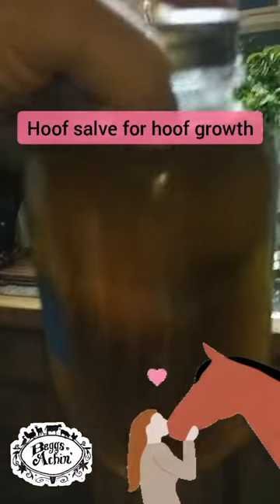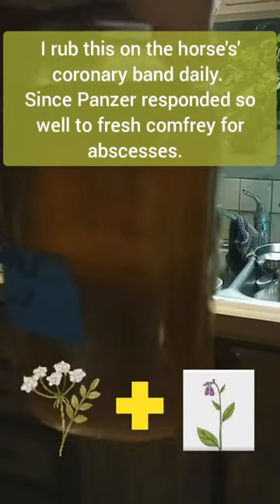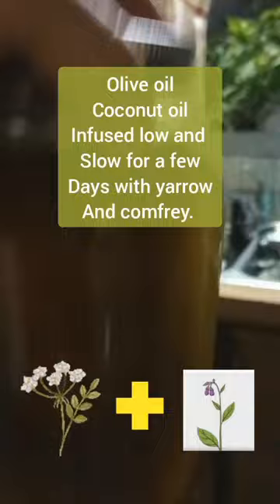This stuff — it got darker. I suspect it's from the yarrow. There's yarrow in there and comfrey.